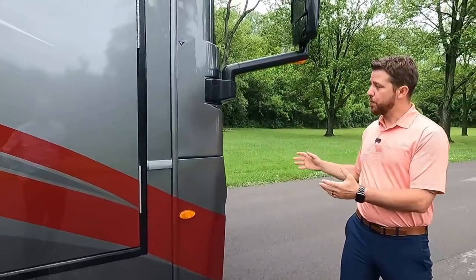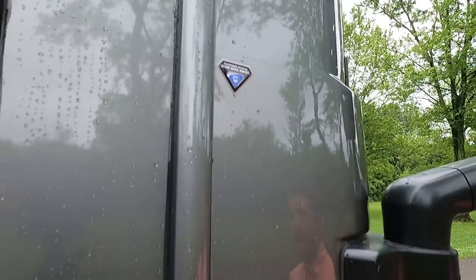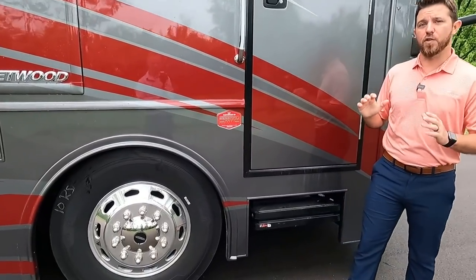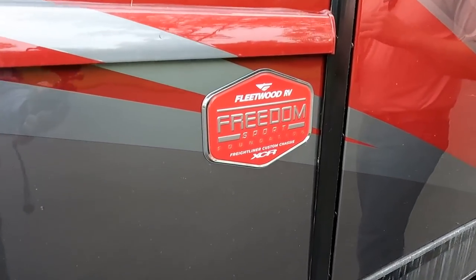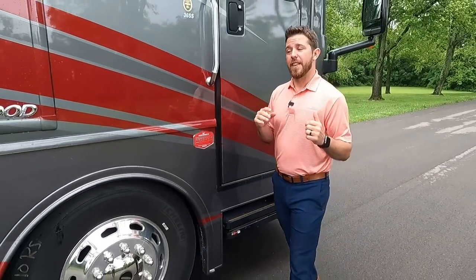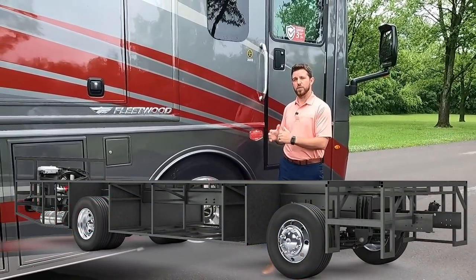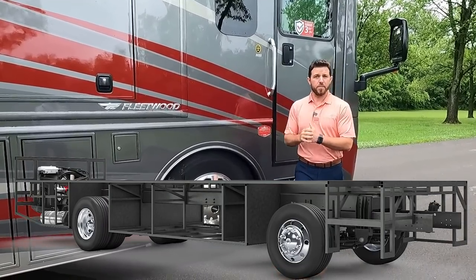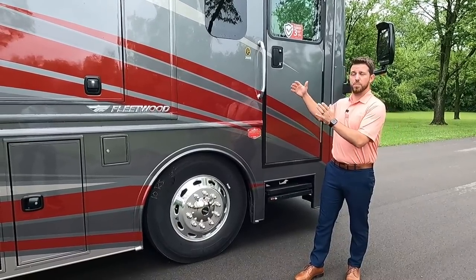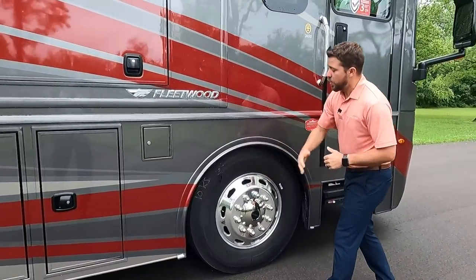The diamond shield means you don't have to worry about the car in front of you throwing rocks and chipping up your paint. Moving back, we have our illuminated grab bar. The Frontier is built on the Fleetwood Freedom Sport Foundation — a big massive steel structure that saddles the rails of the Freightliner XCR chassis, making the unit a lot more stable and allowing us to put in larger slide-out boxes and heavier appliances.